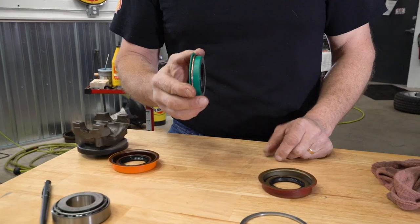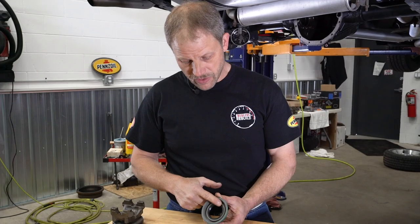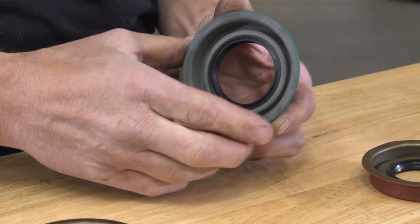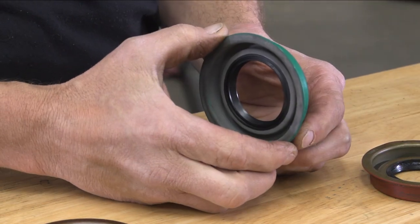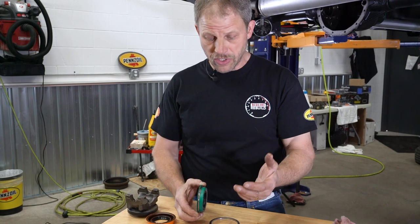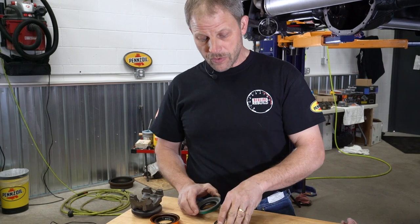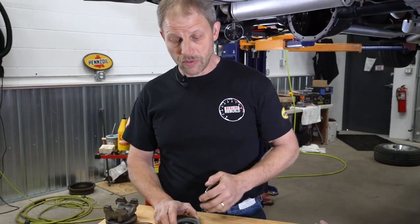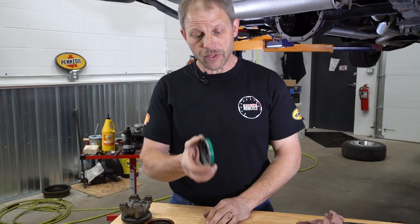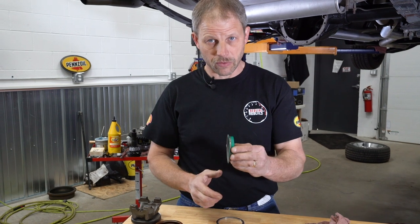I'm sure somebody is out there thinking that's a hack way to install it — and that's probably right. But at the same token, it is the only way to do it because there are no seals available that bring the sealing surface toward the yoke further. They're all inset like this, so the only way to do it is to short-install it. If you have an aftermarket housing like a Mosier or a Strange, they've actually increased the length on that casting and get away with that. It's only on the stock GM 12-bolt housings that are short, that needed that longer seal to install correctly and make a good seal.